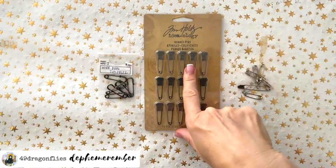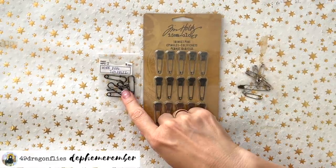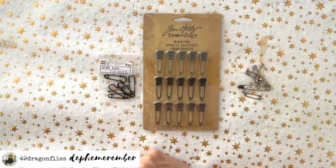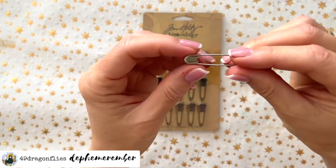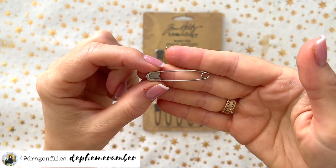You can find something like this on Amazon, and if you search for vintage safety pins you will find beautiful pins of all kinds. You can do that on Amazon, eBay, or Etsy. Since this is the largest one I have, I'm going to start with this one.